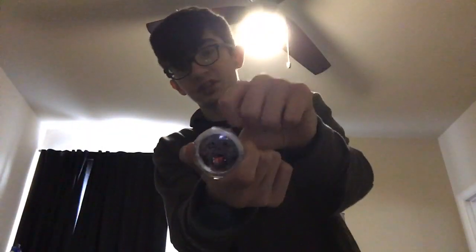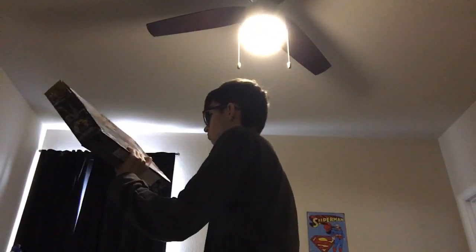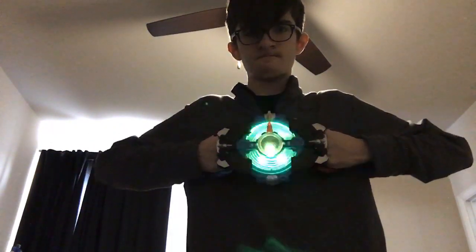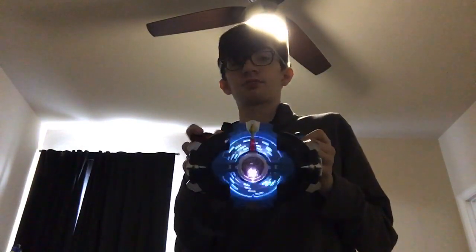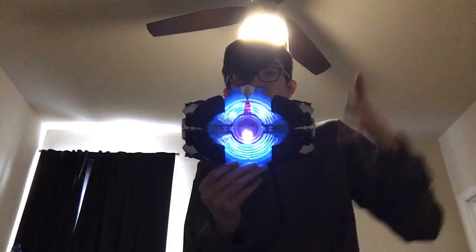You can put this in any configuration you want, but judging by the box, it says to put it in the blue formation. Attach the crystal and you get 'New Generation Barrier.' That's all it does — do it again: 'New Generation Barrier.' Does the exact same thing.